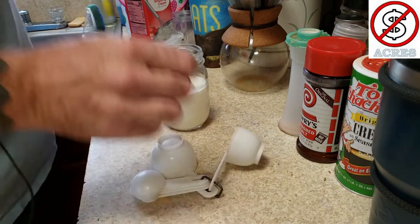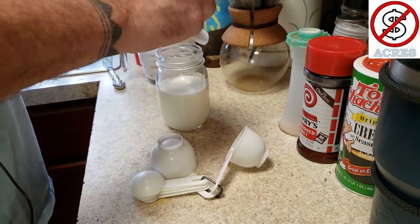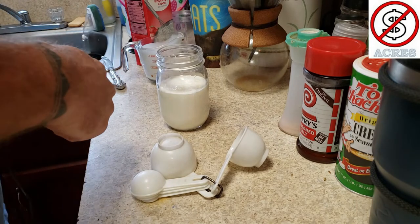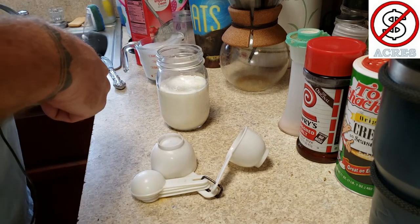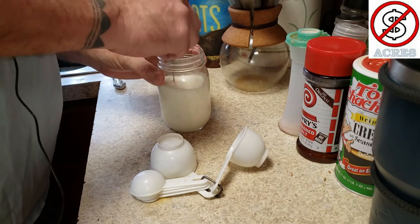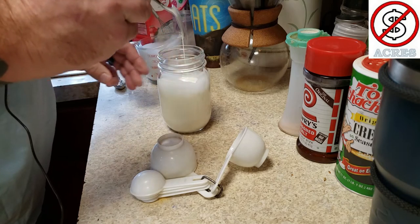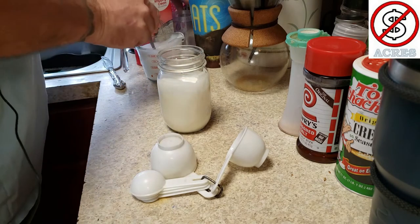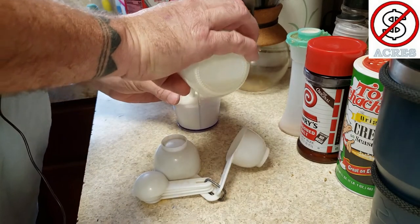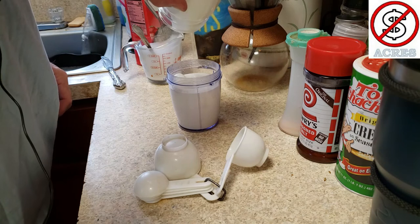And then I give it just a squirt of liquid stevia. Then I just stir it up and put it in my holder. So that's pretty much it — it's nice and simple.